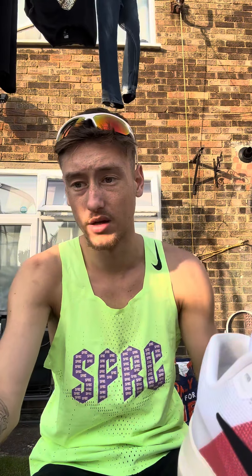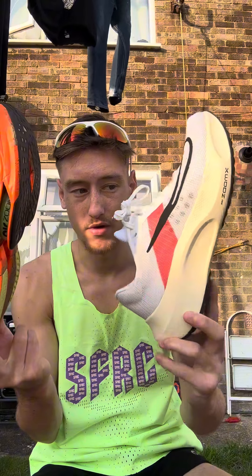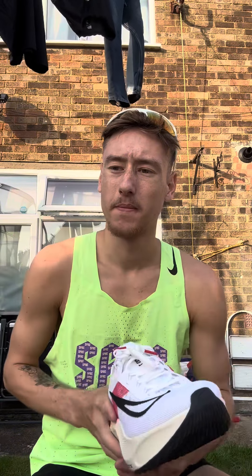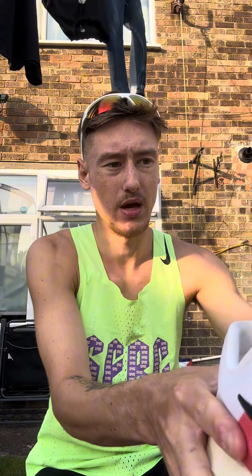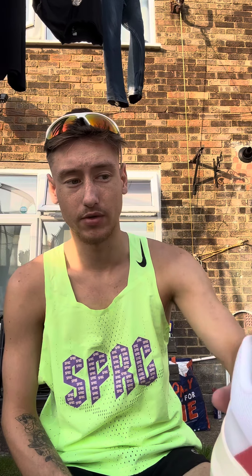If you have money spare and you're a runner, I would definitely recommend these. I've got decisions to make for the Wing 5K next week — choosing between the Alpha Fly and Zoom Fly. Hopefully nearer to Christmas I'll also try Kipchoge's Alpha Fly that he's brought out for his 20th anniversary.